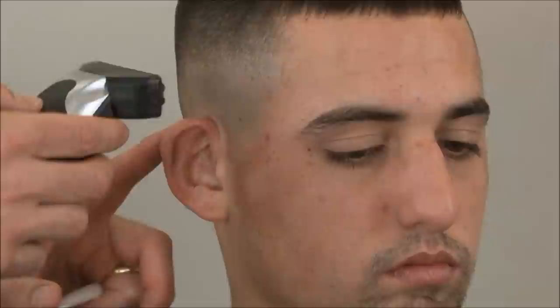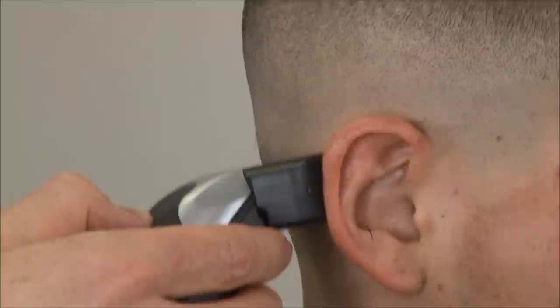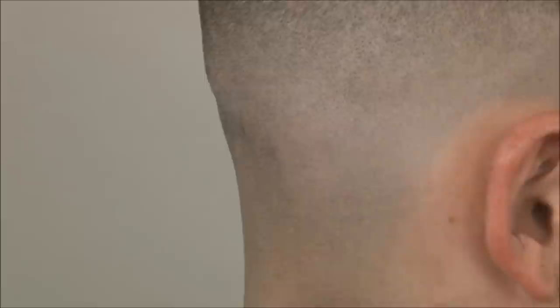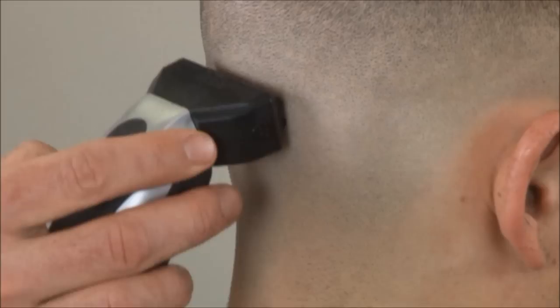By shaving down we're shaving with the grain; by shaving up we're shaving against the grain. You have to go slow and let the clipper work — you don't need to press hard. Just stretching the skin and going slow with the clipper and allowing it to work will do the trick.